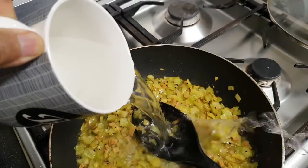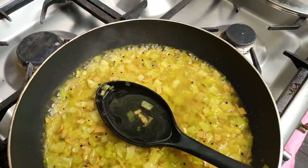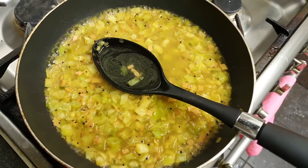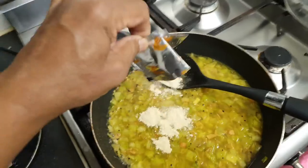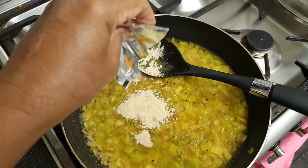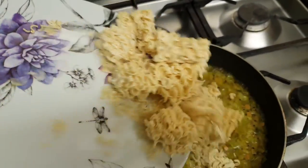Add enough water for the noodles to cook. Add the flavor packet contents to the mixture and give it a stir. Then add one teaspoon of vinegar.